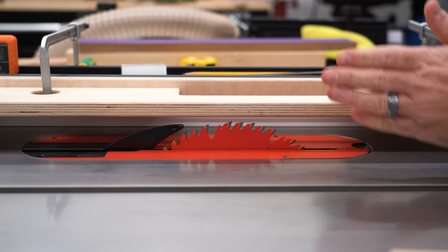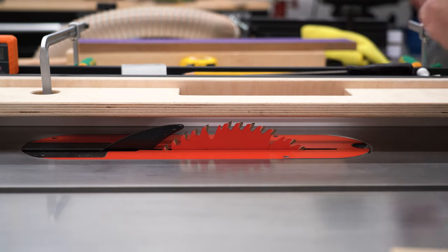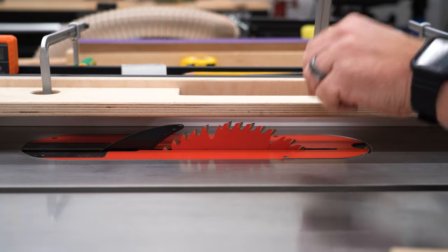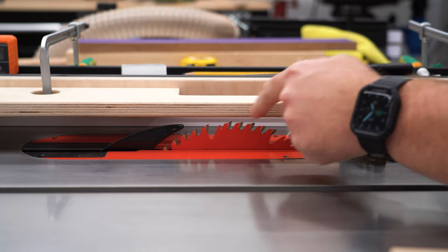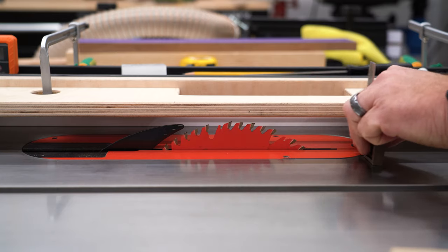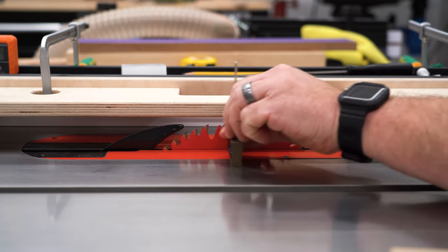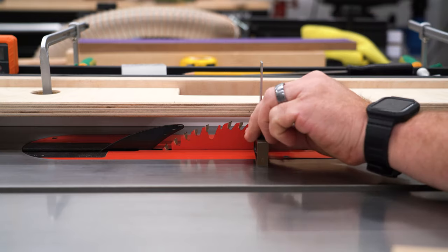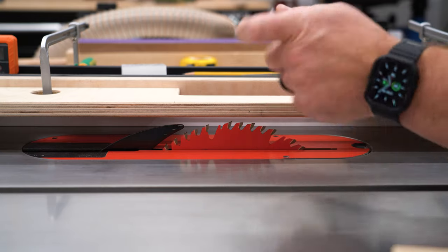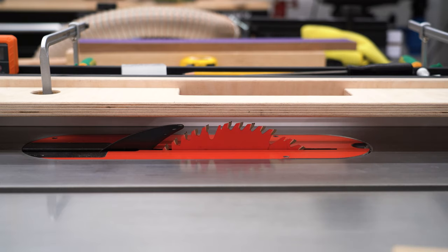Now I'm ready to go. I just need to figure out the left-right position of the fence, and that's going to be running this edge flush with this side of the teeth. I take a square and go through here — I already have this set ahead of time — and adjust the fence in and out until those two are flush. This edge flush to this side of the teeth. Now the L-fence is completely set up for me to start running my material.